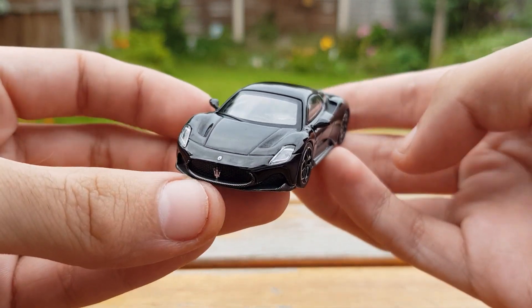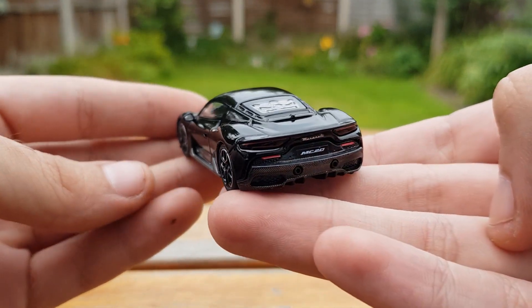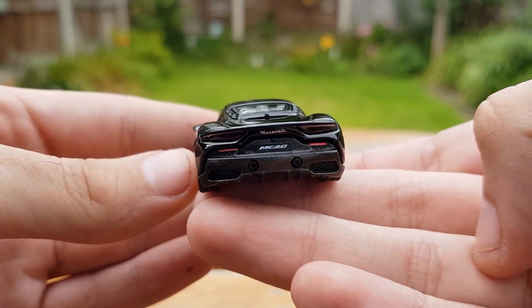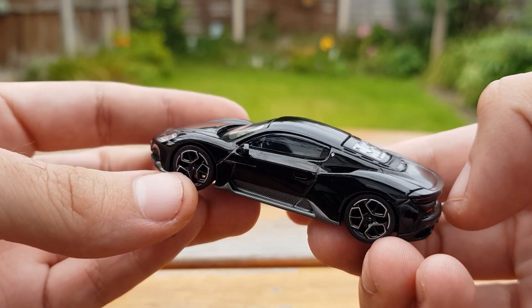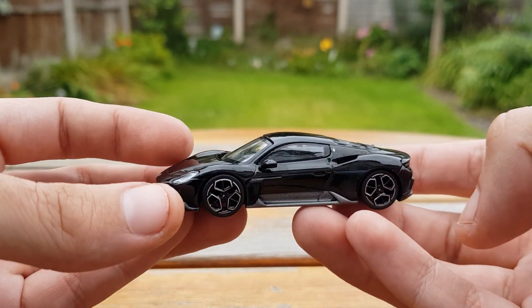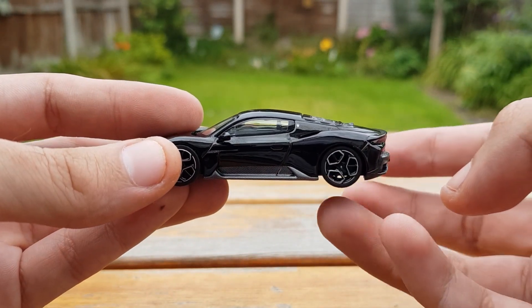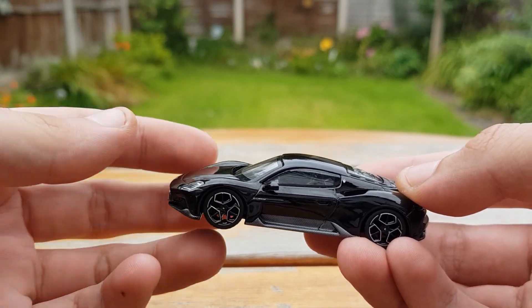Detail-wise this model is very good, with the Maserati logo being very clear and a separate piece on the front as well. The Maserati writing is in the correct Maserati font on the back. It's got the exact wheels that the Maserati MC20 comes on and they spin completely freely with no problem at all.